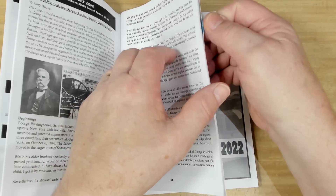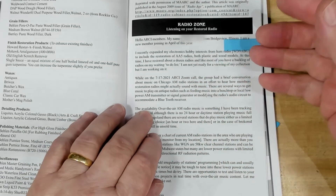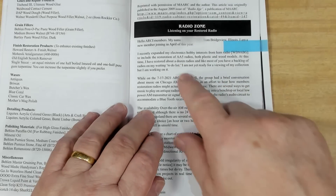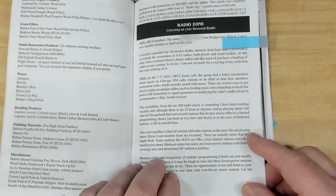He's got his own little article in there about moving into radio restorations — so he's doing AA5 radios. It's an interesting little read, and he's clearly well into that club.